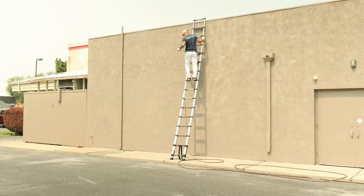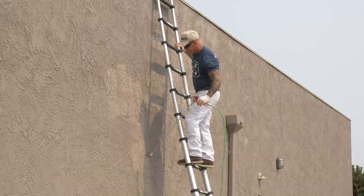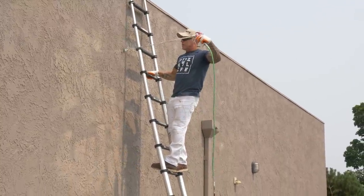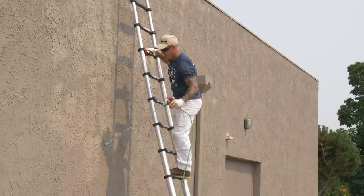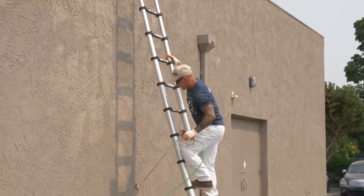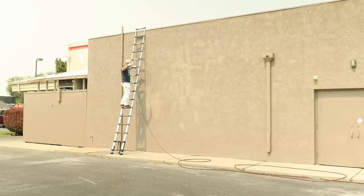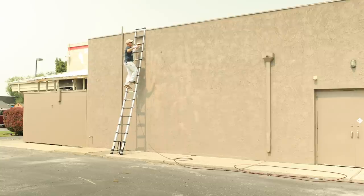Up here, looking down, there are these voids that you would never be able to see from down below. But you never know when the customer is going to climb up a ladder to hang Christmas lights or whatever, and see these light spots. This will help seal everything good and tight. The tip I've been using to spray this stucco — I've gone through about 22 gallons now — is starting to get pretty blown out. On stucco it doesn't matter as much, but you end up wasting more paint and getting more overspray if you use your tips too long.